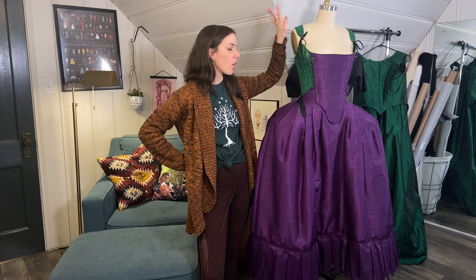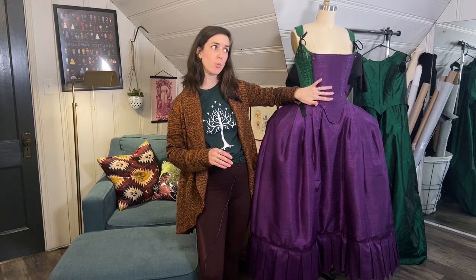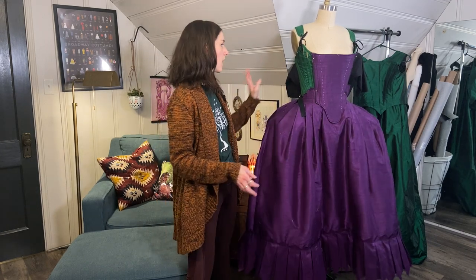Here are the pieces I have so far: I have her underskirt, her stays, the stomacher which is almost done, and all the underpinnings underneath, as well as a chemise which is not on the form currently. Let's talk about all those parts.